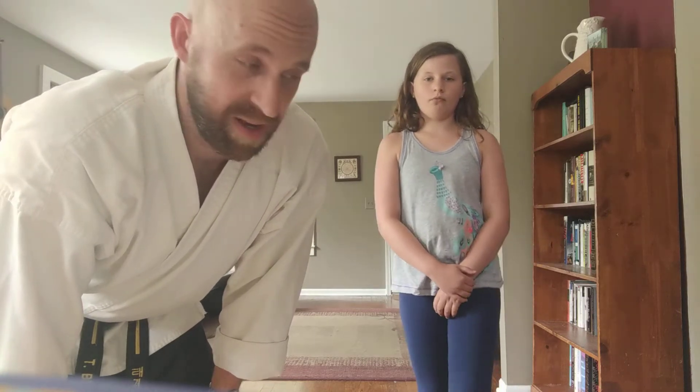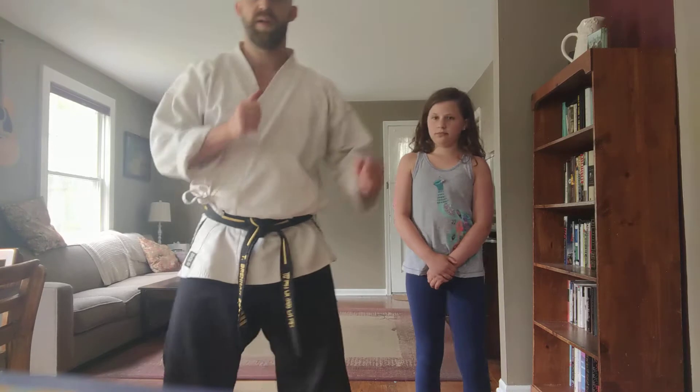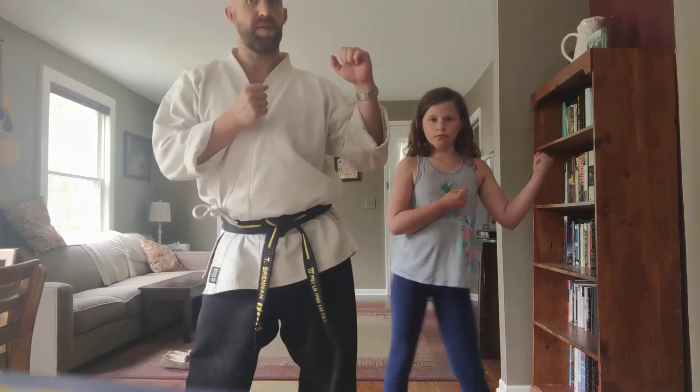A hip check can really put somebody in an off-balance position and cause them to hesitate when they're doing their move, because it is unsettling to be knocked off balance. Let's do the hip check technique — you do it too. Just stand like this, load your hip up one way, and then pop it the other way.